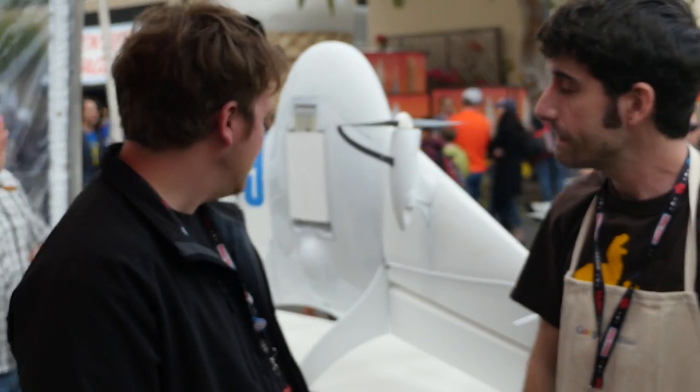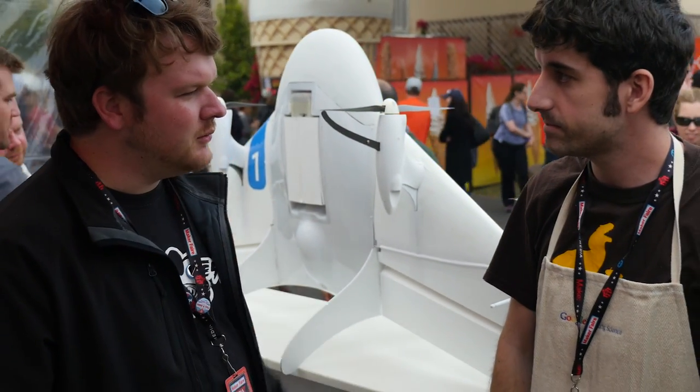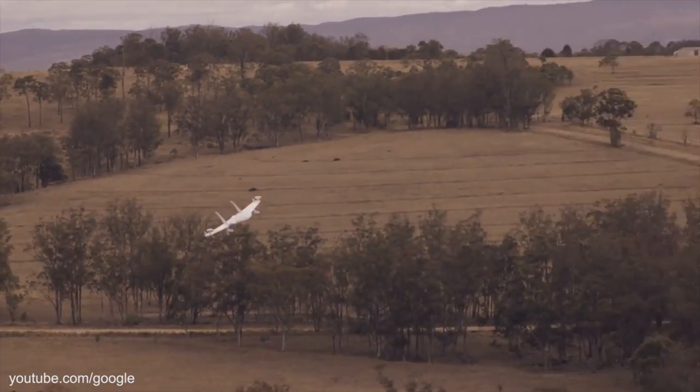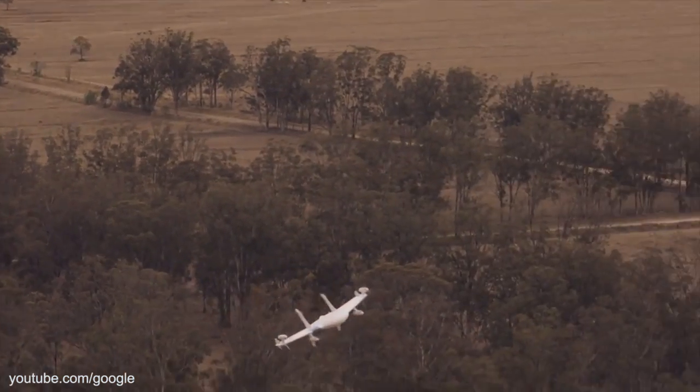Very, very cool. I know this is an early prototype, but what would you say a rough range of flight that something like this could get? We flew this one last year in Australia - this is actually from our YouTube video. Early on, the range was like between 5 and 10 miles, depending. That's pretty impressive. We want to try to minimize the time in hover as much as possible, because it drains a lot of battery.